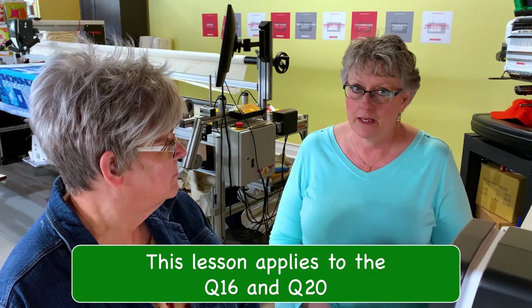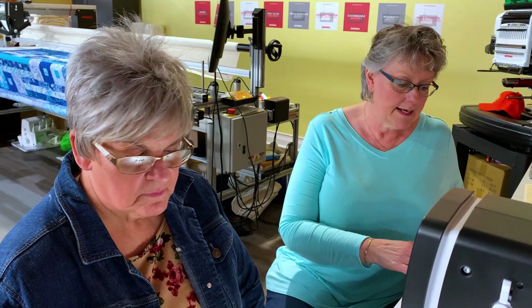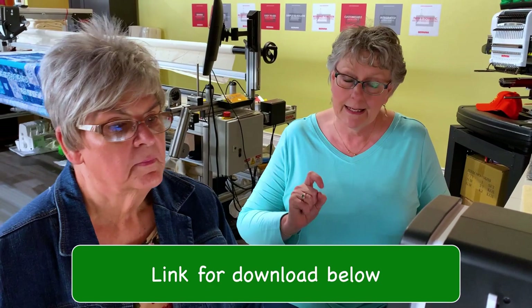Welcome to Bernina Q-Series Mastery. Today we're doing the sit-down Q-Series — a separate video will cover the frame Q-Series. This applies to the Q-16 or Q-20 in any of the three available tables: the lift table, the foldable table, and the koala table. You can download the workbook we're going through from the description tab of this video — click the link to download your Mastery workbook.